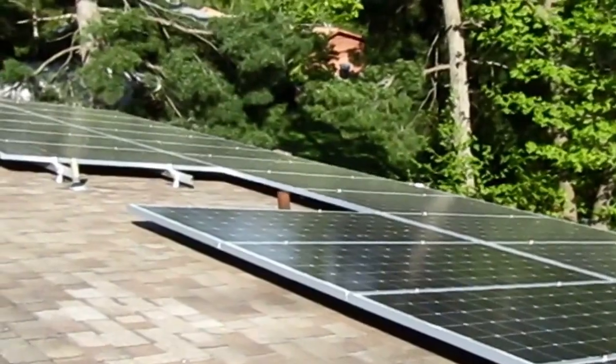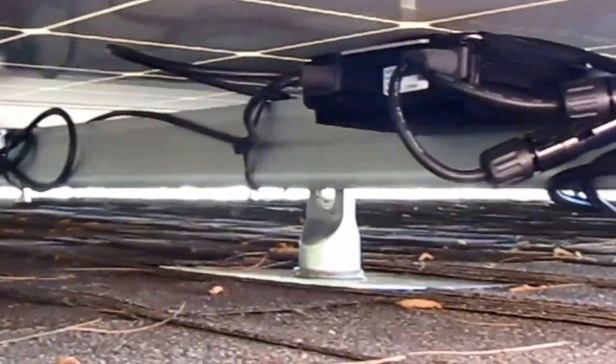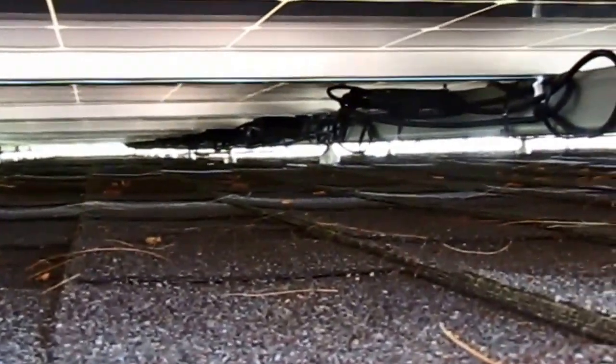Let's take a look underneath at some of the wiring. This is the first row under the main array. This row is 13 panels long. As you can see, there's not a thing touching the roof under there — that's exactly the way it's supposed to be. Nice and neat and tied up.